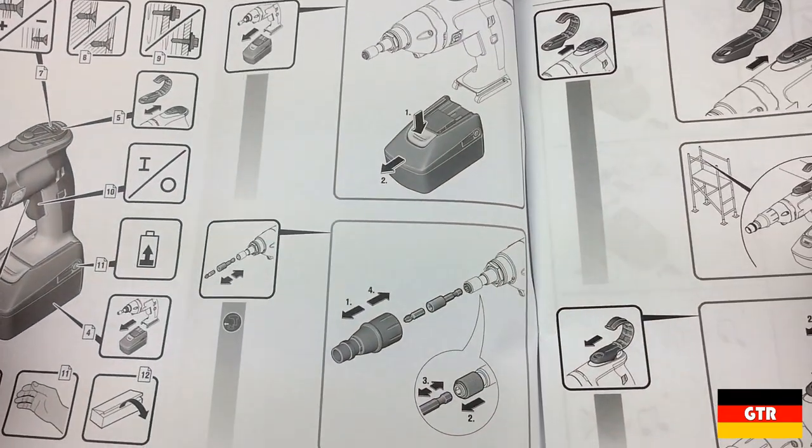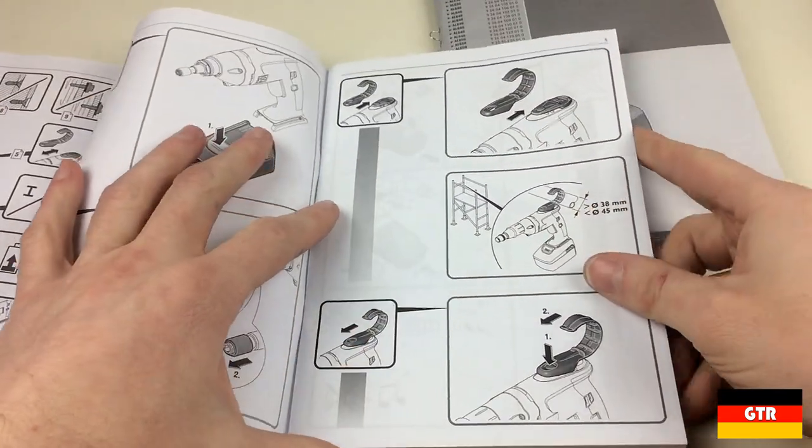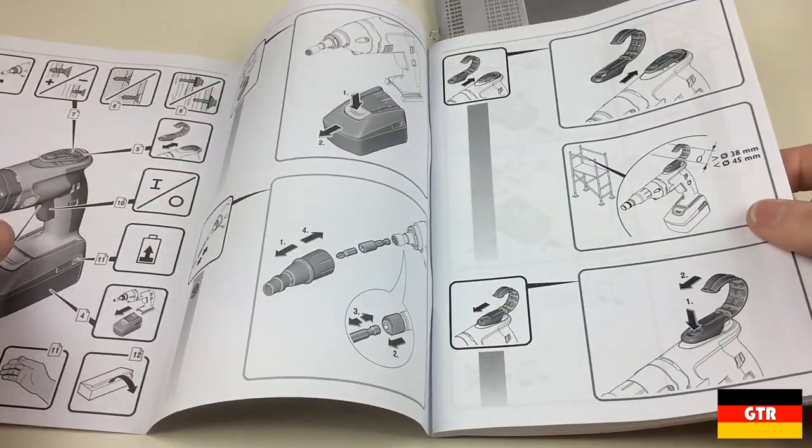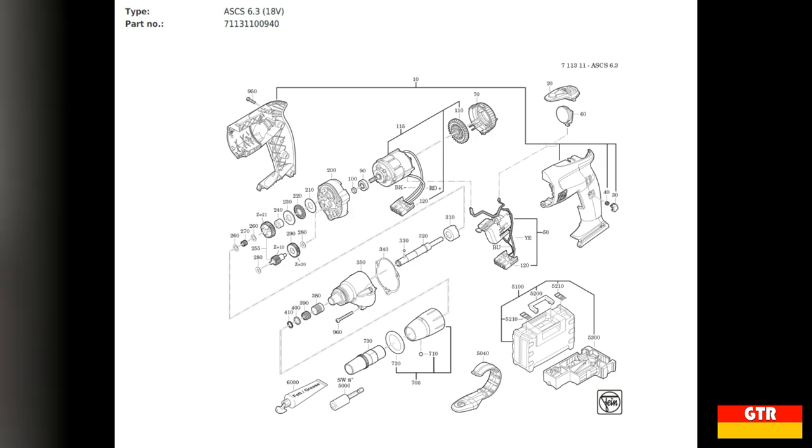You would need to flip back and forth to understand the meaning of the diagrams. One thing I noticed was missing was the exploded parts diagram that you would normally see in the manual. Luckily, Fein does offer this on their service website, so I just printed one out to be included with the kit.